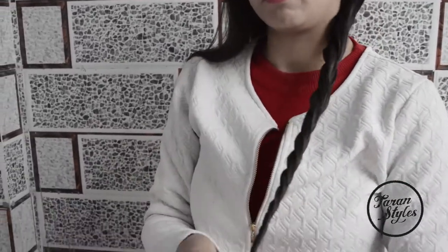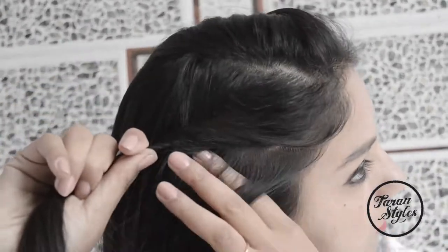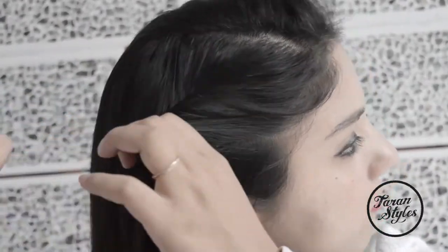At the end, secure the twisted braid with an elastic band. Now all you have to do is repeat the same procedure on the other side as well.